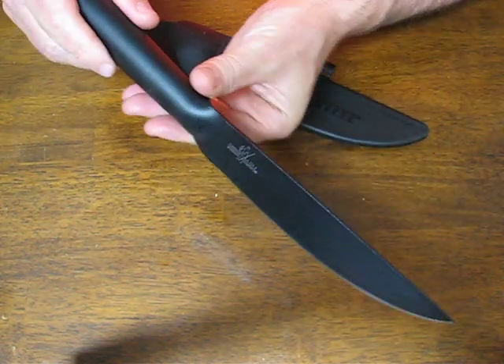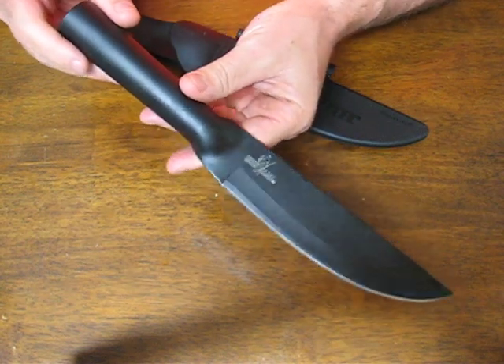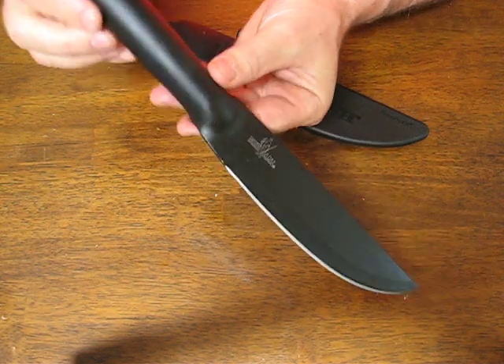For the money, this has got to be one of the best bargains on a strong survival knife that you can get. It is very strong, made out of one piece of SK5 high carbon steel.